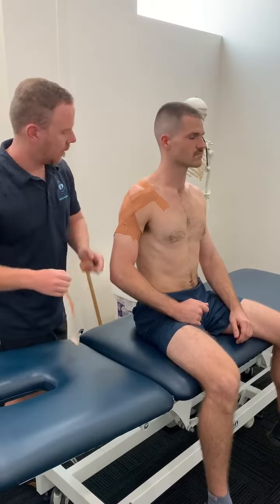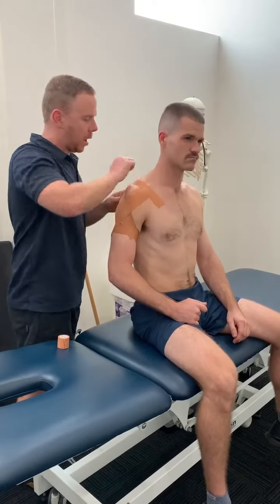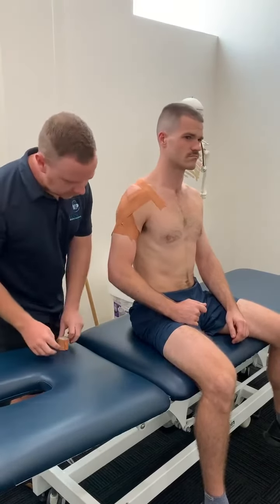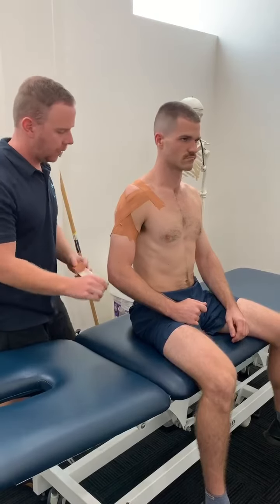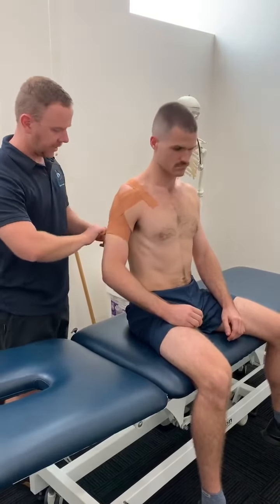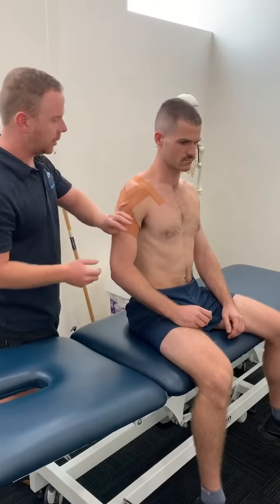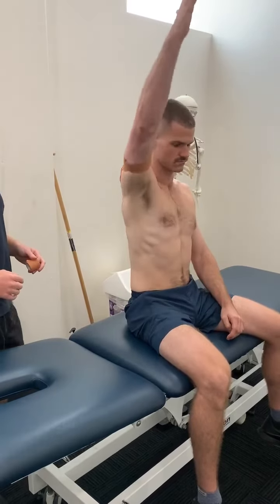That's a general shoulder strap for any athlete worried about dislocations or who has strained their shoulder. Basically any shoulder injury — this strap technique will be enough. And they should still be able to move it around relatively well.